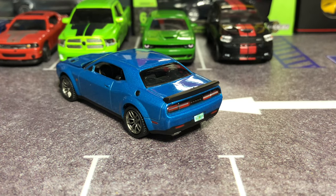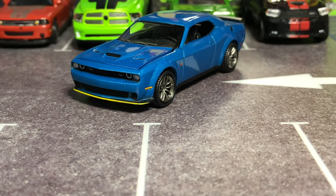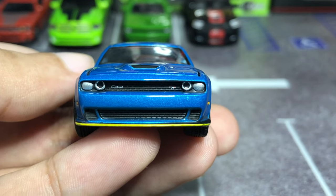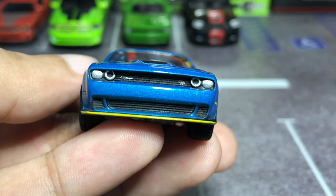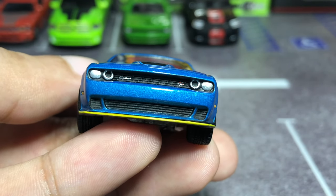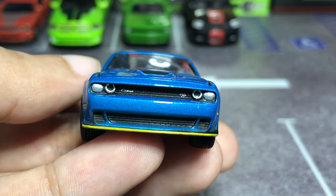This is the Scat Pack widebody with the B5 blue paint from Auto World, which is very exquisite — as good as it gets. Looking at the front you get the angry, boxy looking Challenger with a retro design, with details like the headlight accents and the Challenger RT emblem on the grille.